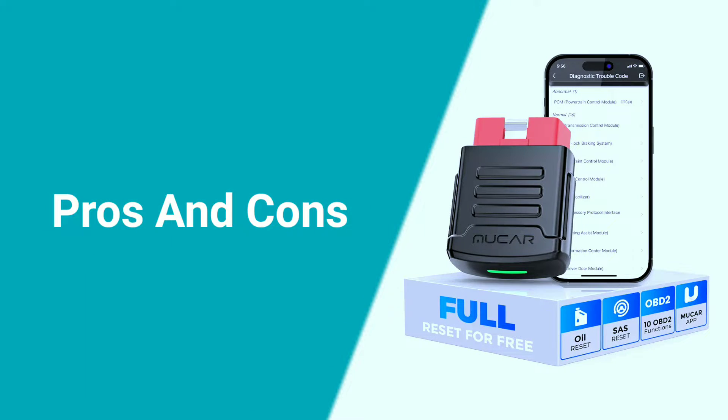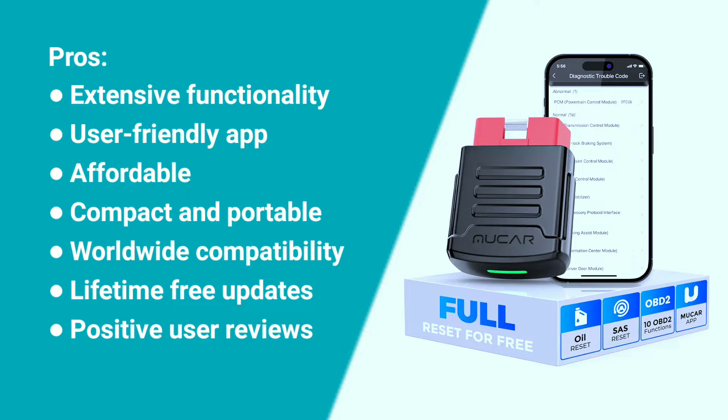Here are some pros and cons about the MuCar BT-200. Pros: extensive functionality, user-friendly app, affordable, compact and portable, worldwide compatibility, lifetime-free updates, and positive user reviews.